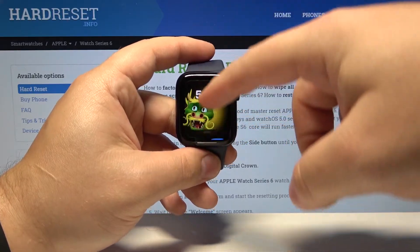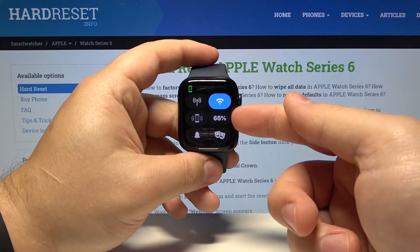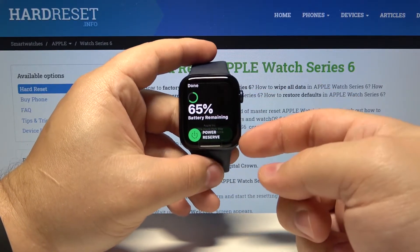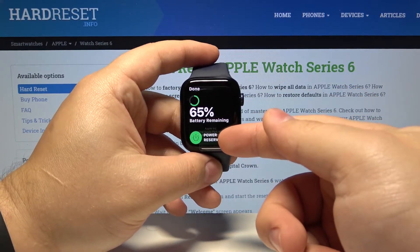Then swipe upwards from the bottom of the screen to open the control panel. Here we have this icon with the percentage on it — tap on it. You will open the battery menu, where you can check the battery status. At the bottom you have the power reserve option.